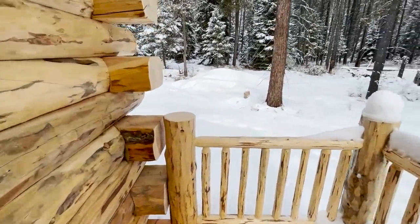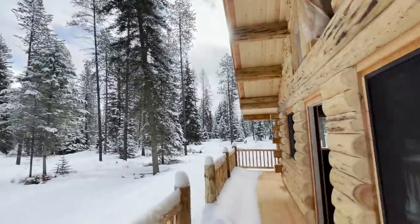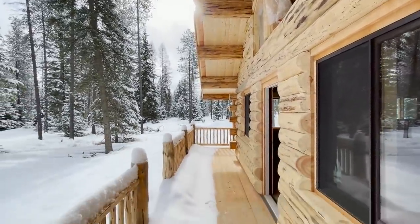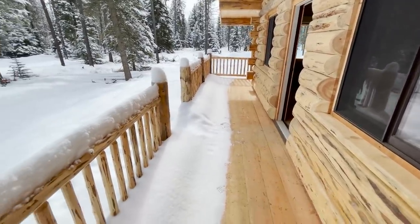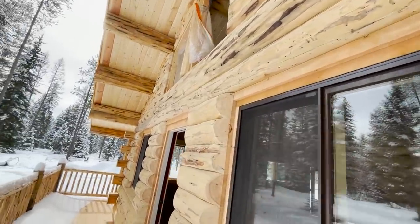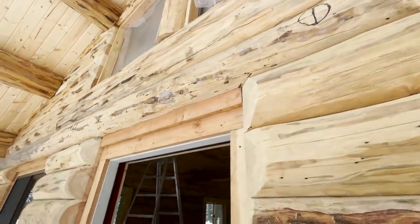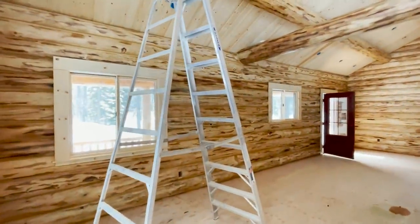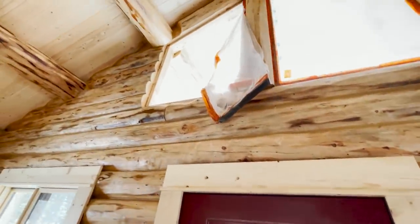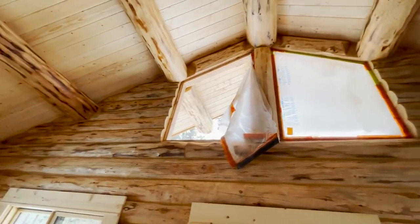We've got a front porch here. One recommendation is to go longer with this roof cover so it completely covers the porch — which is an option to overhang this farther. That would prevent most of the snow on the porch. Those windows have not yet been delivered — looks like the plastic came off in the wind — but those windows have been ordered. They'll be mounted in that space there in the framing that we put in.